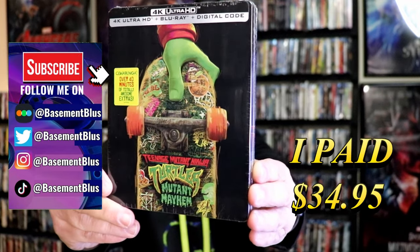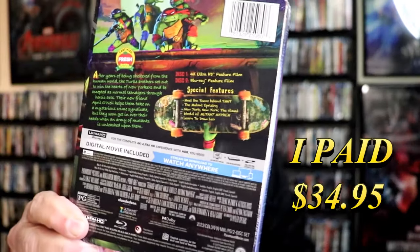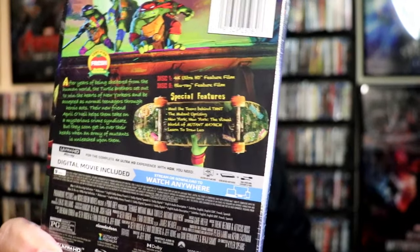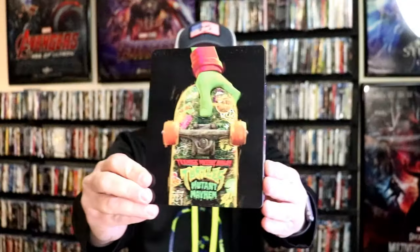Here's the front and here's the back. If you'd like to read up on the special features you can go ahead and pause and do so. I'm going to go ahead and remove this from the wrapper so we can take a close look at this Steelbook. We're going to get the wrapper off and the j-card removed. Here's the front of the Steelbook.